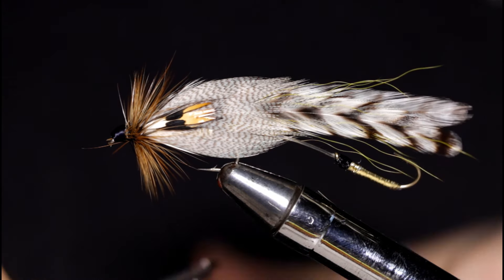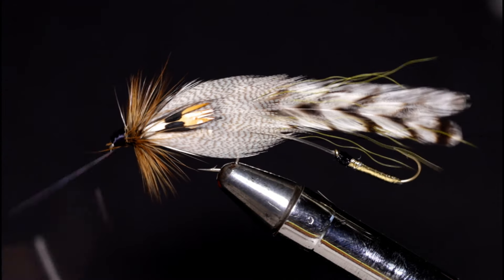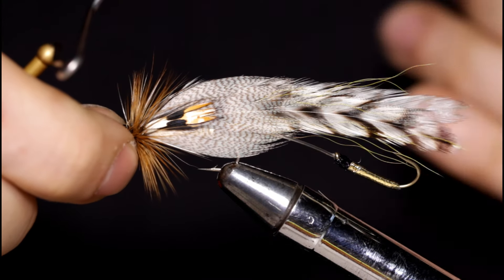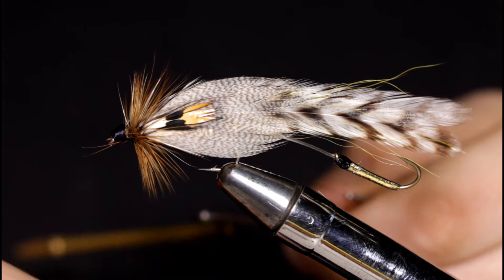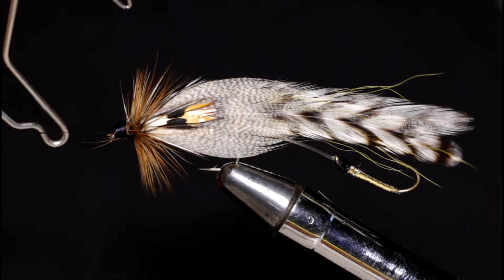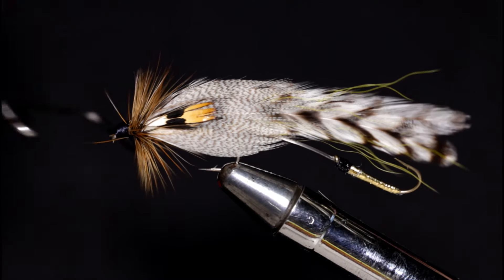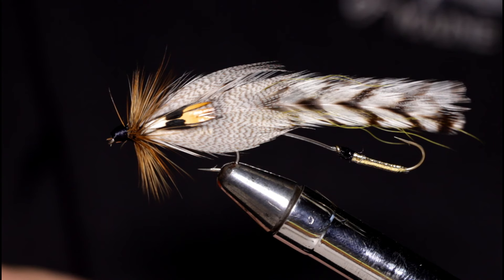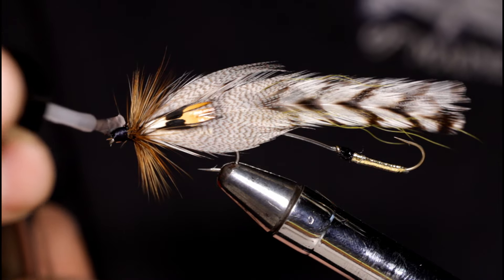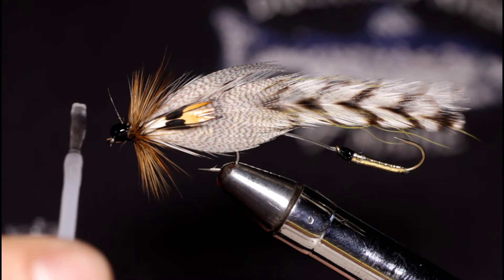Now I'm going to come in and do a three turn whip finish, then another three turn whip finish. Snip away any errant fibers you don't want in front of the fly. Then come in with your head cement to finish the fly. And that is how you tie the tandem Hornberg streamer.